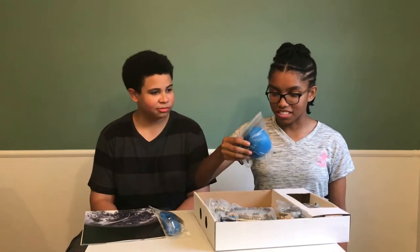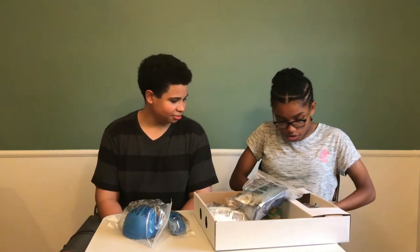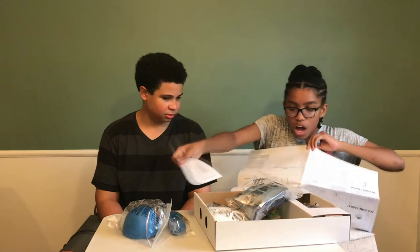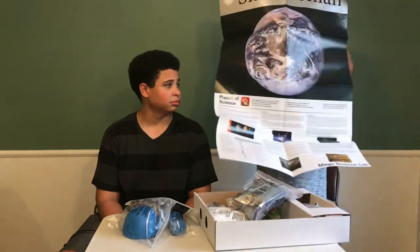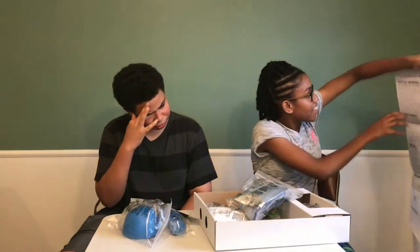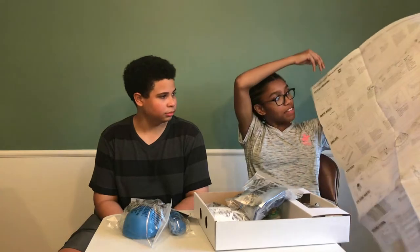So let's try to accomplish some things, yeah? We are now going to open Earth. This is a whole poster. Oh my lord. It has all the instructions for whatever the heck is in here.